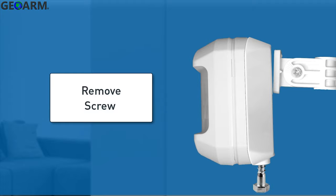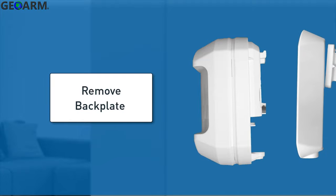Begin by removing the screw from the PIR case bottom, then remove the back plate using a bottom-to-top lifting motion.